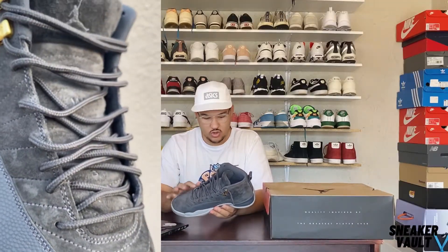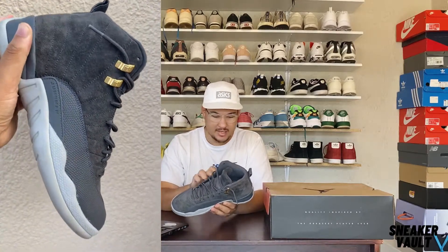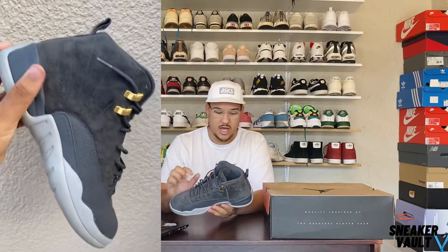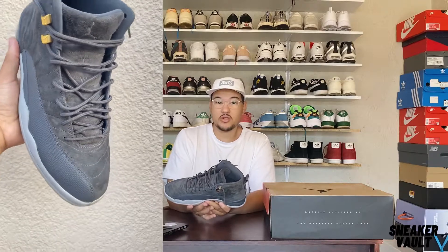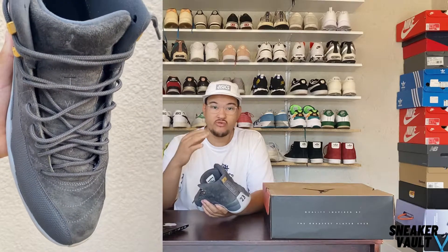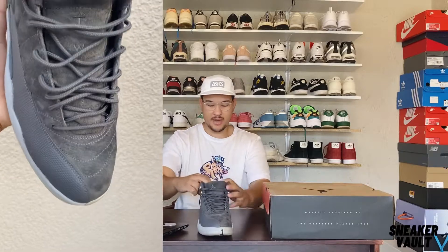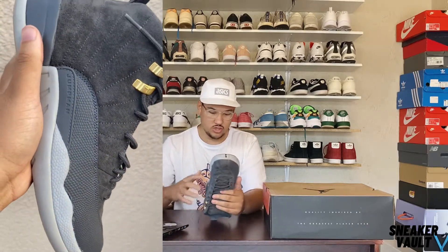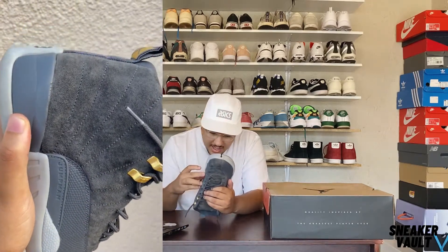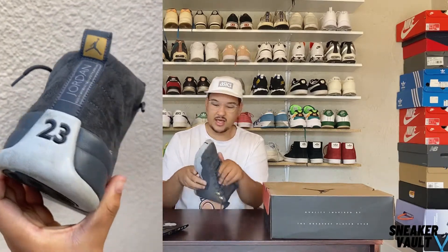Looking at the side of the shoe you can see the suede and the Jumpman in this plastic material near the midfoot. The midsole is hard — you can't push into it, it's a hard plastic, which I think is for better movement and to protect your foot. At the back you can see the full tab with the Jordan logo and the 23. On the outsole you've got this grey-black design with the Jumpman logo.